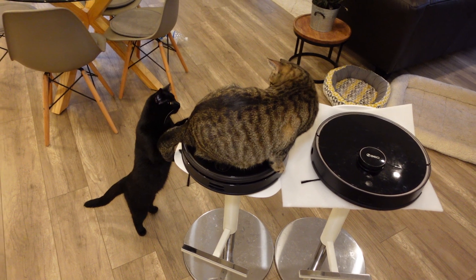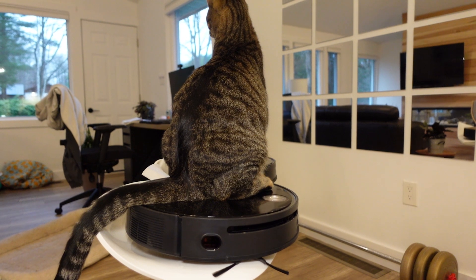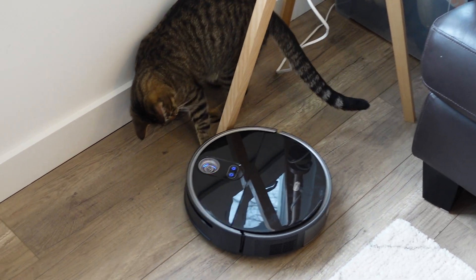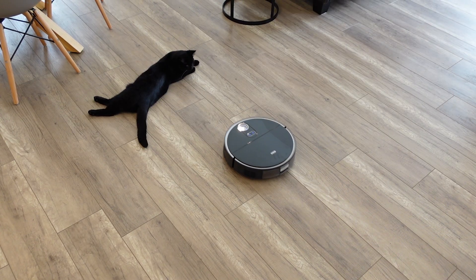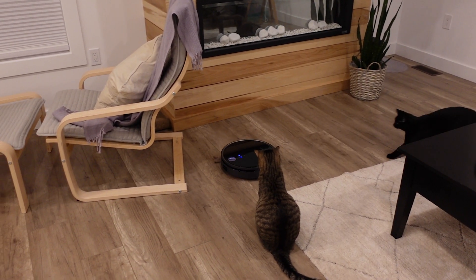We all know that cats rule the internet, and this video would not be complete without a montage of cats playing with this RoboVac. Let's see if it can avoid this obstacle.